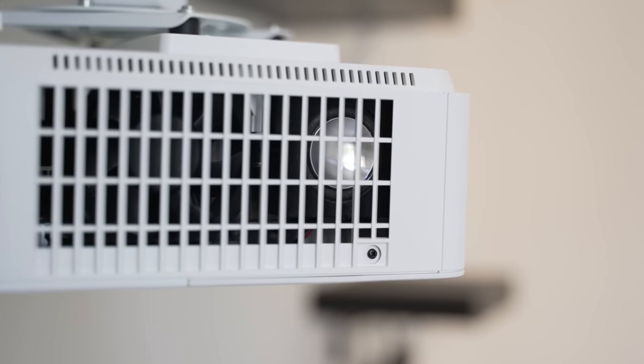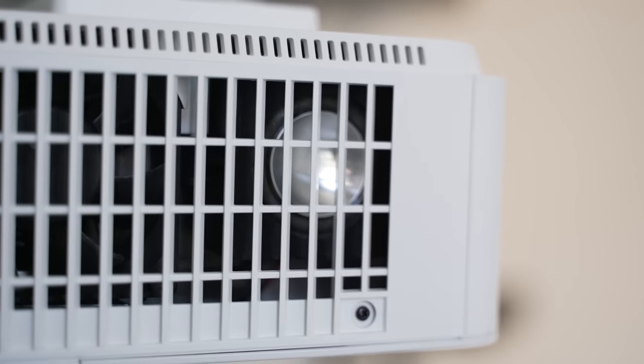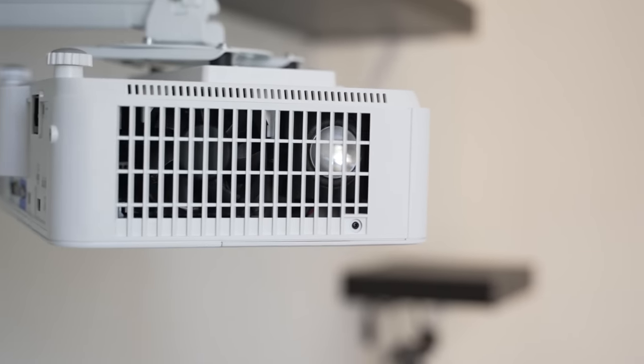Overall, the gaming experience is very good and I assume it'll be much better than most other projectors that run at 60Hz, at least in terms of input lag and response times. The projector also has a decent built-in speaker. It gets pretty loud and it's pretty clear, but because it's a built-in 5-watt mono speaker, it's not going to blow you away. If you want that cinematic feel, you'll want to have dedicated audio.